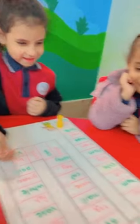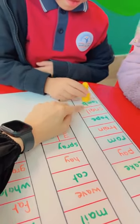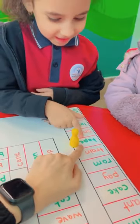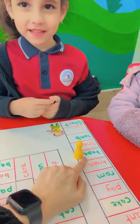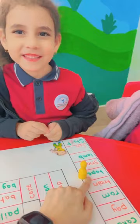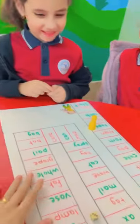How many? Three. Make three steps. One, two, three. Okay. Read it. Tape. Tape. Short or long? Long. Long. Why is it long? Because it has a train. Yeah, because magic E is here. Right? Thank you. Good job.